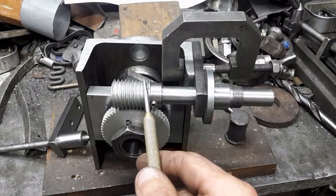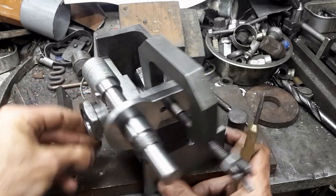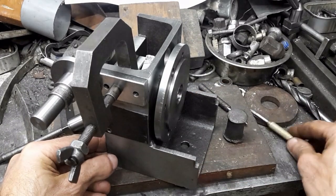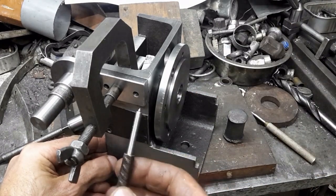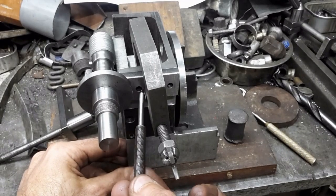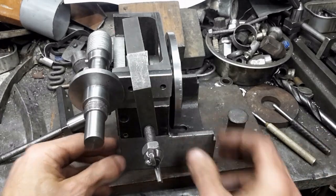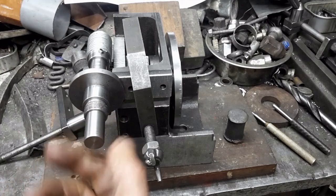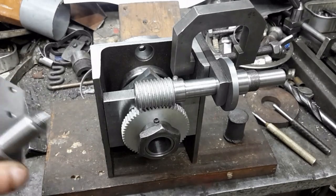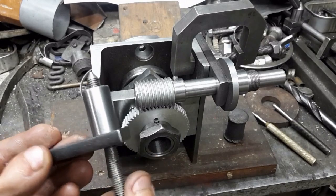The worm needs to be parallel to the top of the body, and its assembly also needs to be parallel to the top of the body. I need to ensure alignment before I mark the location of the mounting screws with this pin punch. This center is adjustable to take out any backlash in the worm gear and holds it in place.